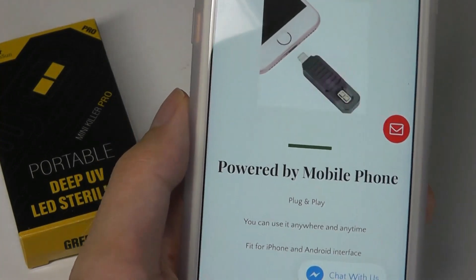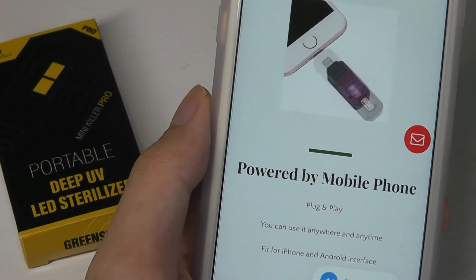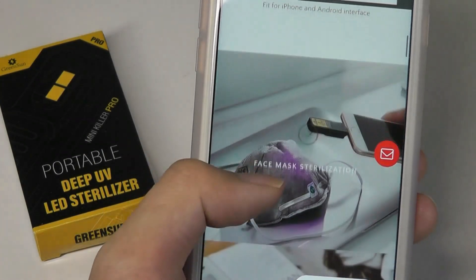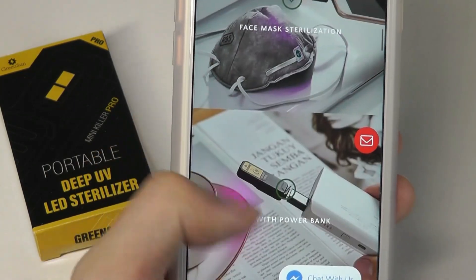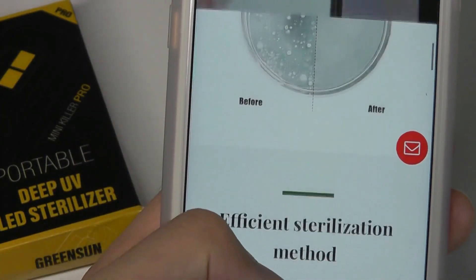A fair warning though: just like other UV products, you shouldn't expose it to your skin or look at it directly for too long, so it should just be used as a wand, pointing away from you. It's plug and play, so it's really simple. You can use this for sterilizing face masks if you want to reuse one, or to make sure it's extra clean. Other objects like doorknobs before you touch them would also be really useful.